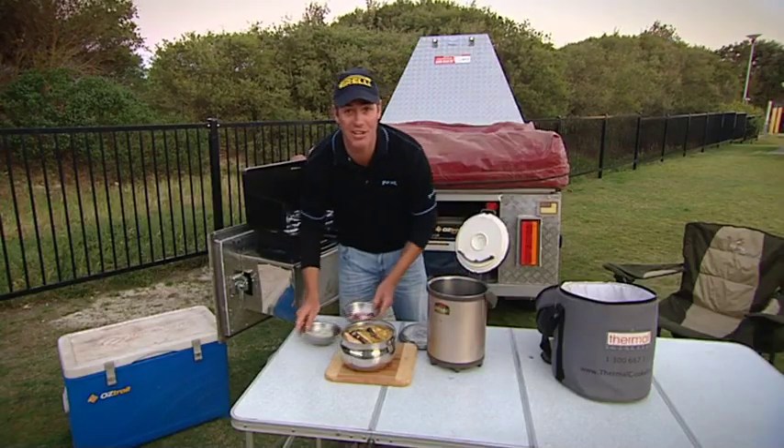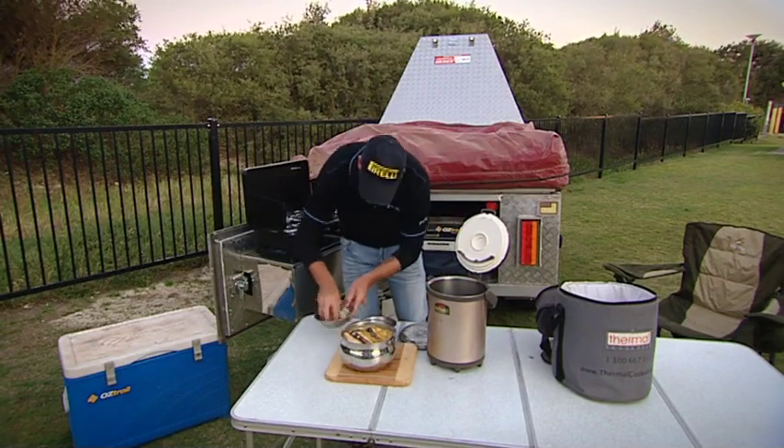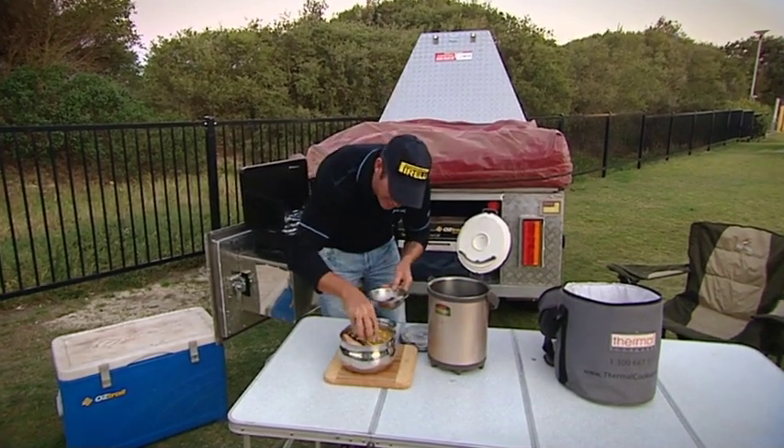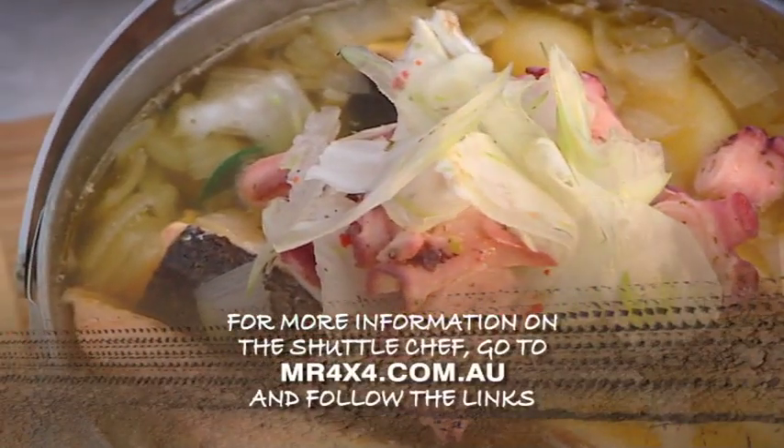All we need to do now is garnish this up. We're going to put a little bit of our pickled octopus, mix it through our fennel, and serve this straight in the pot — I just think it looks fantastic. That's our Stockton Beach seafood hot pot. You can use whatever seafood you like in a dish like this.